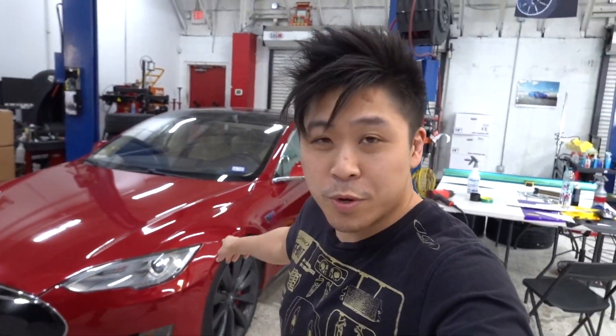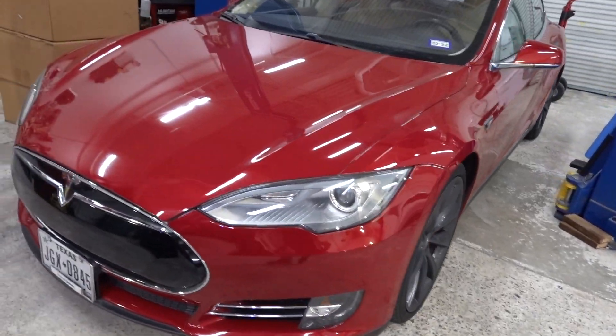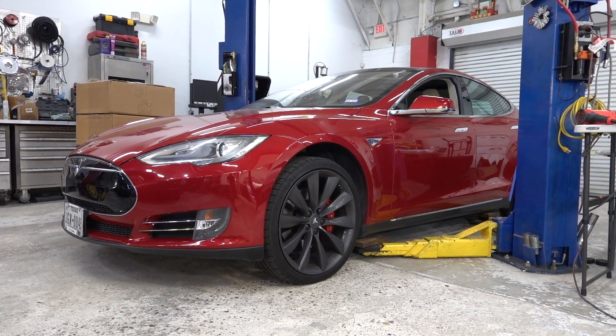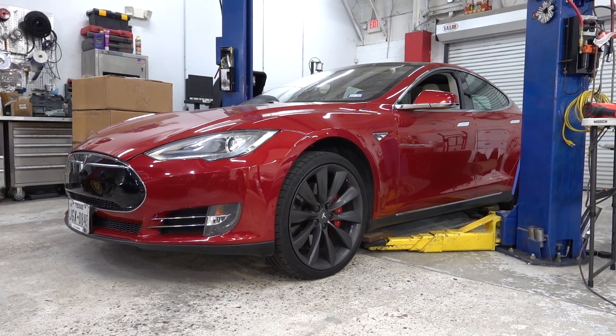Tesla Model S — we're going to be putting new wheels on this one. We haven't done wheels on the previous gen nose cone Model S's in a while. It'd be a good way to freshen up the car because this is the previous body style.